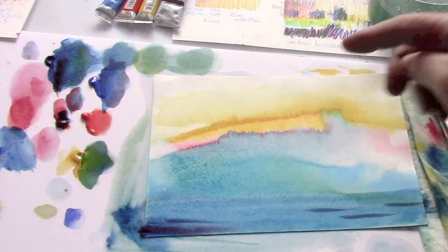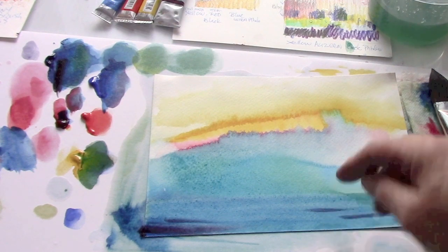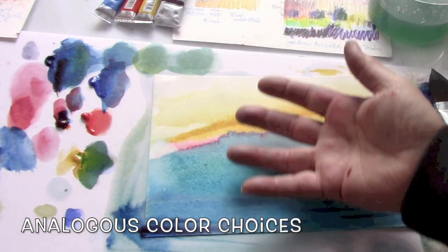Hey, look at the green — to the green, to the yellow green, to the green, to the blue, to the violet, to the crimson, to the yellow. Analogous color scheme. Blending through.